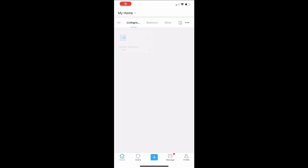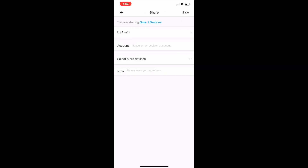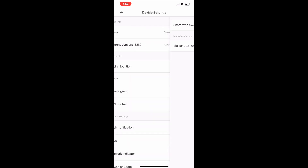In the eWiLink app, tap the device. Tap the three dots in the upper right of the screen. Tap Share and type the account that we created for Home Assistant.